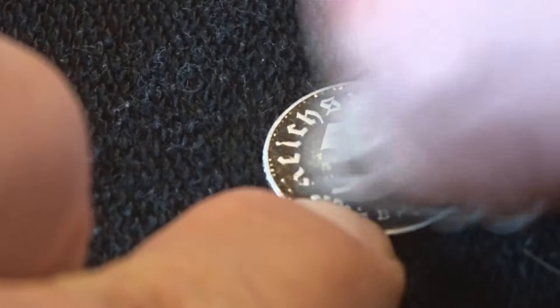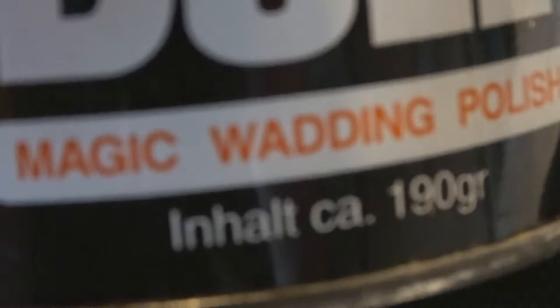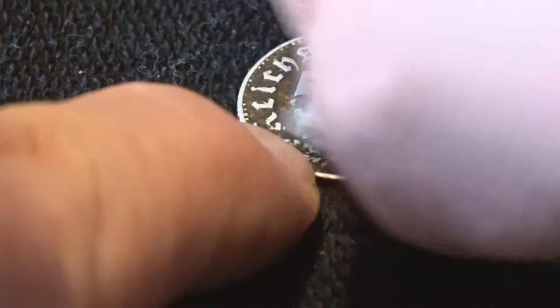I think that little can costs about six euros — about six, seven dollars here in Germany. Let me get the camera focused. Magic Wadding Polish — that's pretty cool. It really makes the coins look nice. You just need to put a little effort in it, but I'll make before and after photos of this stuff.